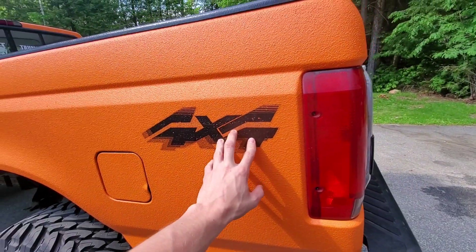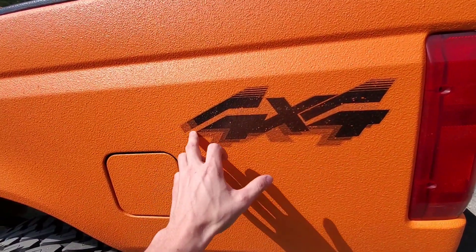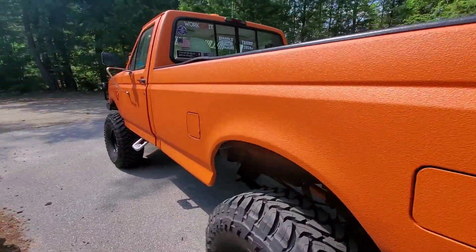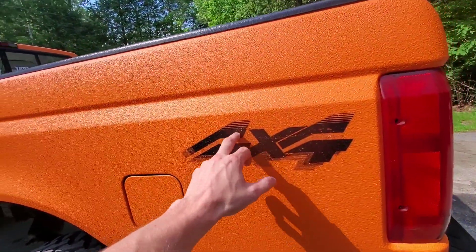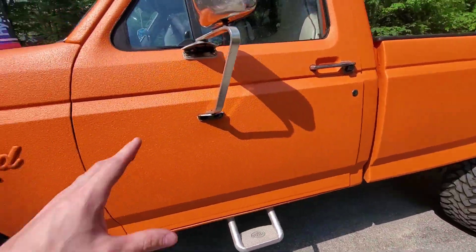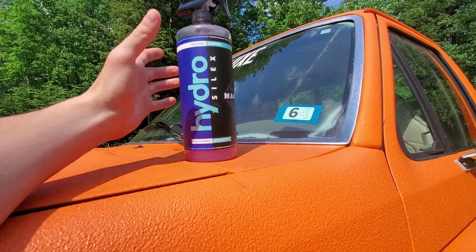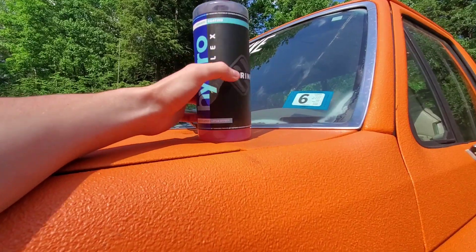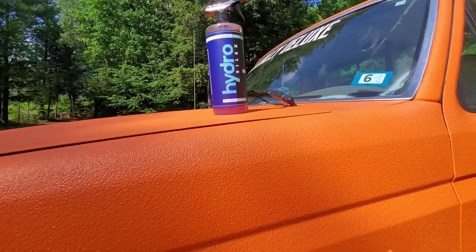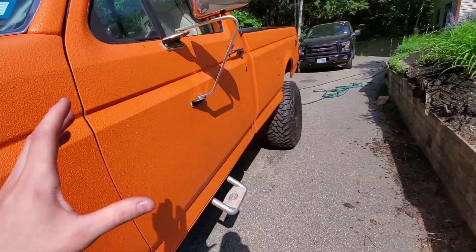I put decals on like four years ago - this is a different kind of vinyl. The 01 decals have a transparent background, the other ones don't - it's just two colors of vinyl and it's also thicker. This is pretty thin. But this truck had a ceramic coating on it - this stuff right here, Hydro Silex. It's actually pronounced Hydro Silex but I like to call it that anyway. I put it on and as you can see it makes it pretty slippery.